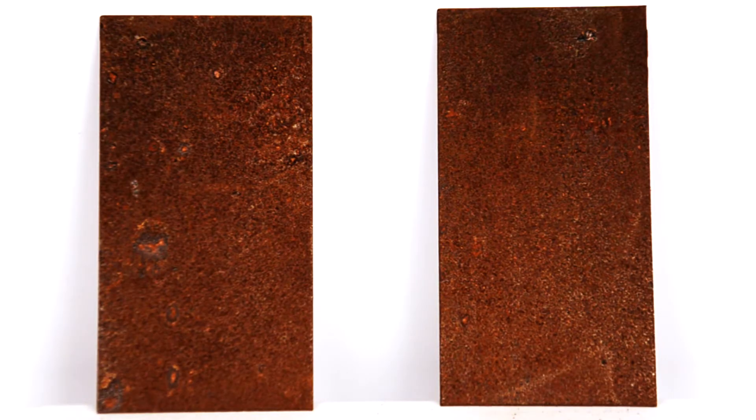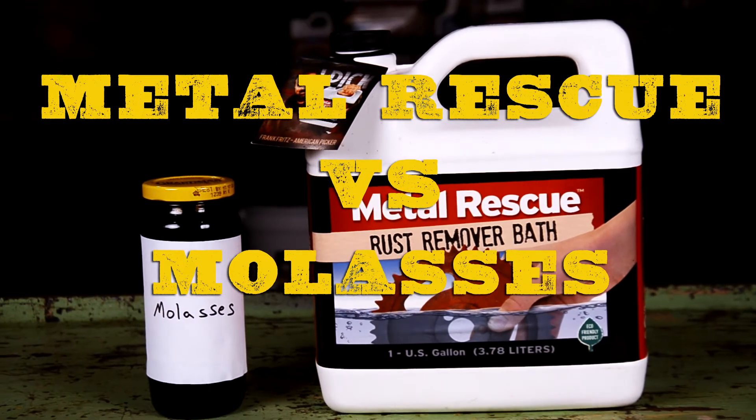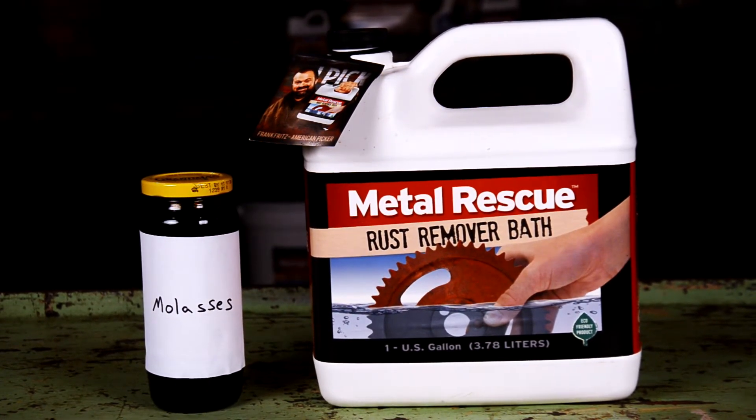We're going to show you a comparison between the two most popular ways to remove rust: molasses and Metal Rescue Rust Remover Bath. They're going to go head-to-head in an apples-to-apples comparison, and you can be the judge on which one worked the best. Let's get started.